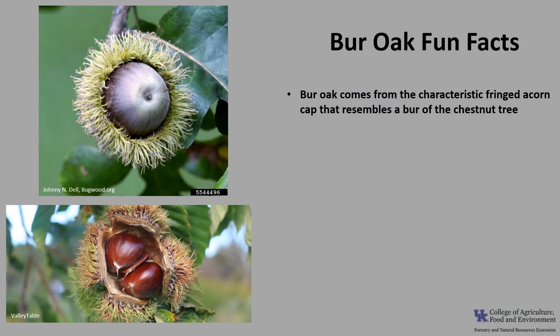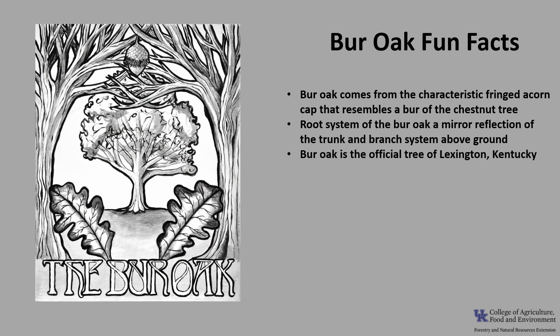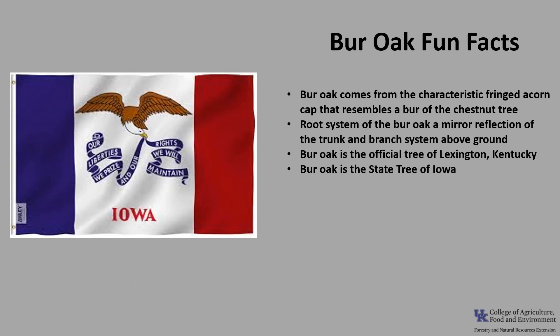Now for a few fun facts about Burr Oak. Burr Oak is named for the characteristic fringed acorn cap because it resembles the burr of a chestnut tree. The massive root system of the Burr Oak is said to be a mirror reflection of the trunk and branch system above ground. The Burr Oak is the official tree of Lexington, Kentucky, and it's also the state tree of Iowa.